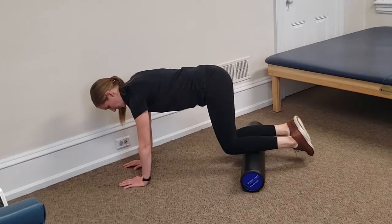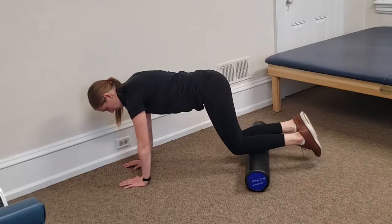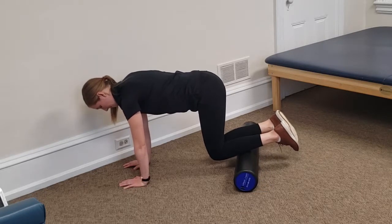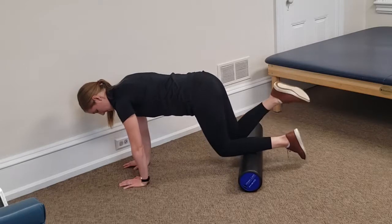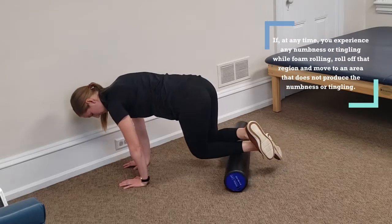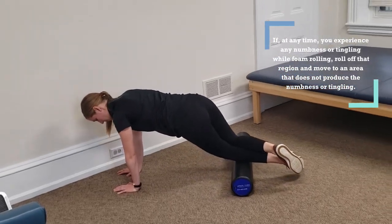As with every other area, she's going to do five or six nice long slow passes and then put pressure on any tender spots she might feel. Now, if this is not impactful enough, what she'll do is cross one ankle over the other and put all her weight on that left tibialis anterior, and continue the same process — nice long slow rolls with all of her weight on that left one.